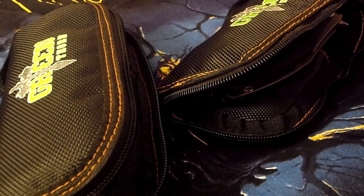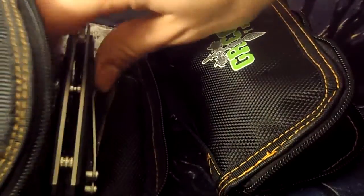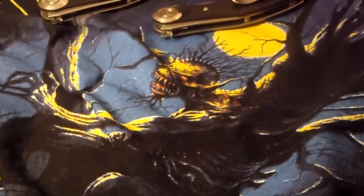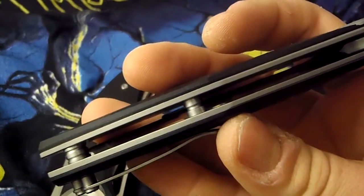This video will be a little different because I have two knives here. Both are Green Thorn, they came in the same pouches, and both are called Darkwee. They are different — both are G10 versions with a D2 blade, but this one was around $60 and this one was around $40.